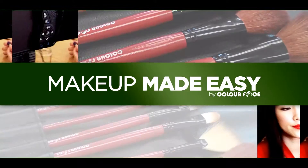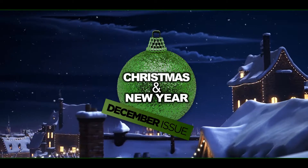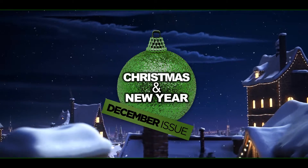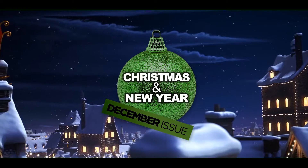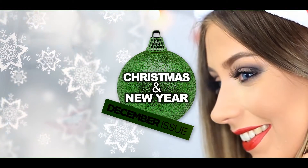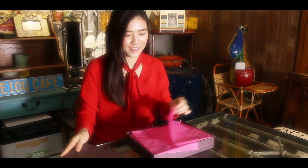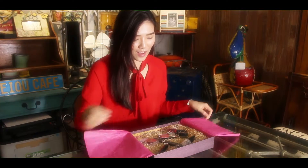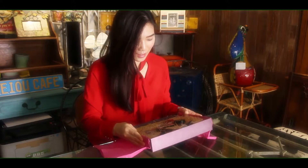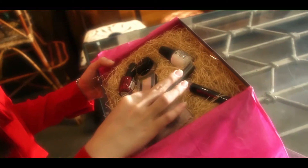Have you seen our previous issue of Makeup Made Easy? Time flies — Christmas is here again, and I'm extremely excited to share more about the December issue of Pandora Box. Here comes the Christmas issue of Pandora Box from Colorface! To make this tutorial more interesting, I've decided to unbox the items in some random cafes around the estates.